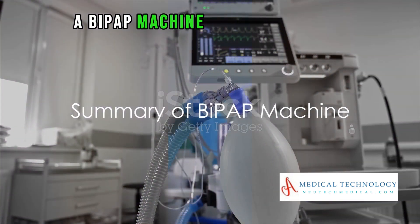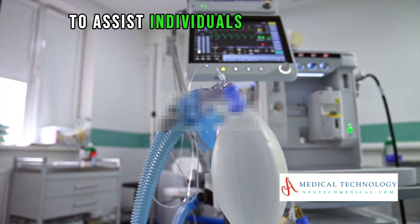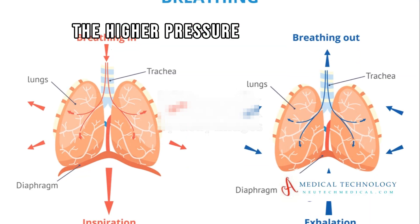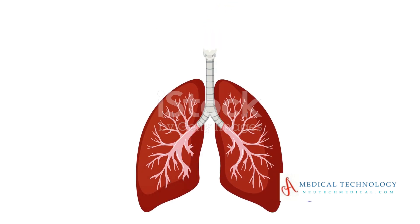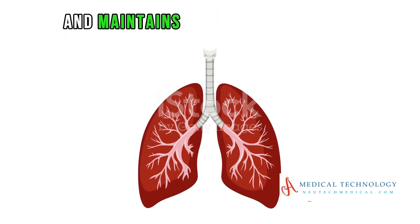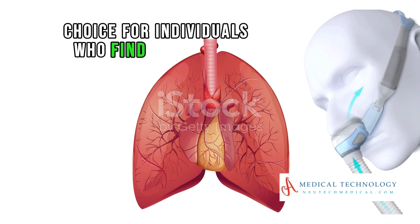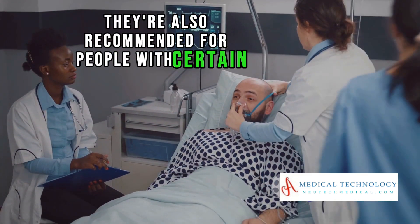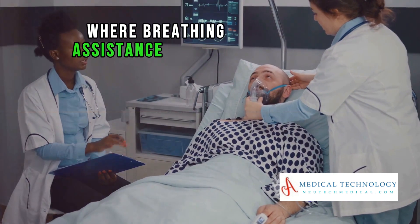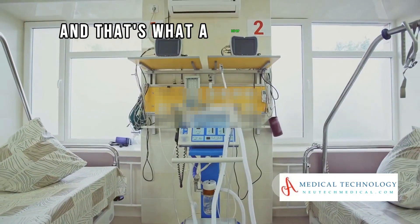To sum it all up, a BiPAP machine delivers two levels of pressure during the breathing cycle to assist individuals with breathing difficulties. The higher pressure during inhalation, known as IPAP, opens the airways and facilitates air entry into the lungs. The lower pressure during exhalation, known as EPAP, prevents the airways from collapsing. BiPAP machines are often a preferred choice for individuals who find CPAP therapy challenging, and are also recommended for people with certain respiratory conditions.